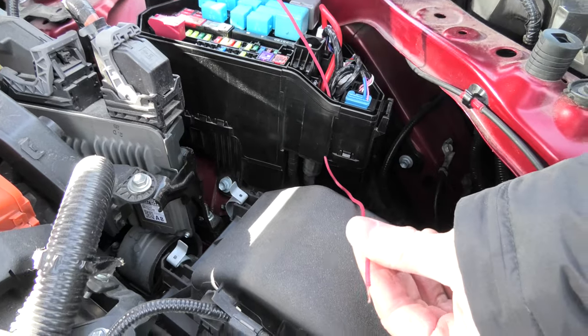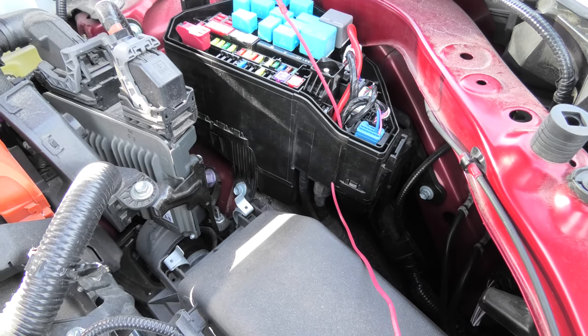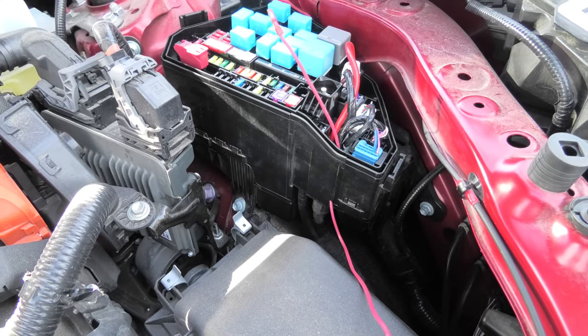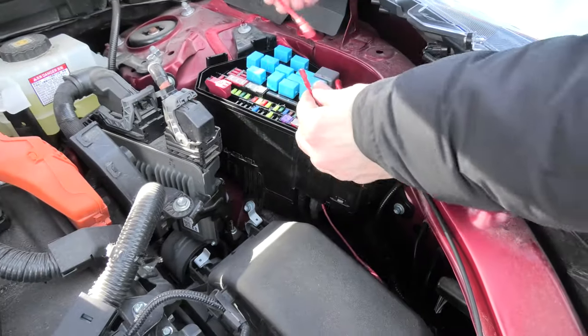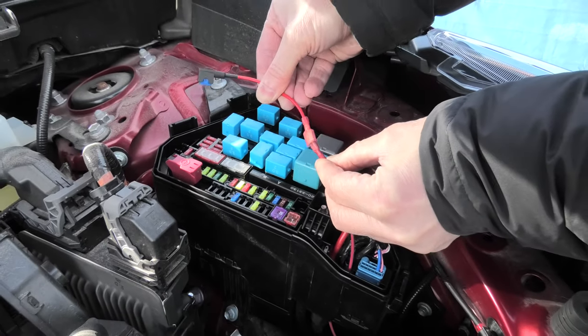So as I said, this solves all the problems with the cover. You don't have to drill anything and the water won't get in into the fuse box. Which means that now we can safely run this wire and connect the fuse tab this way.